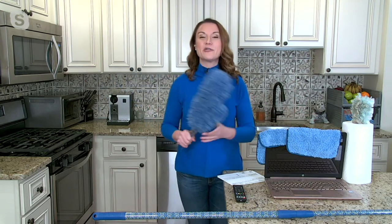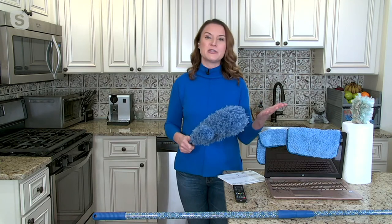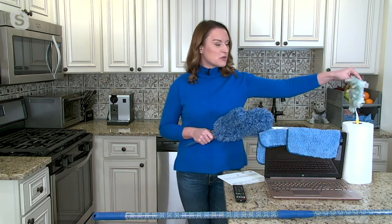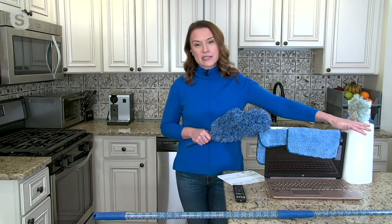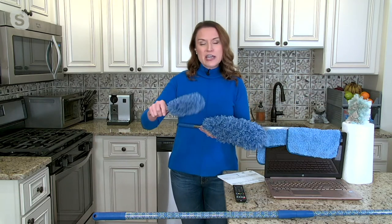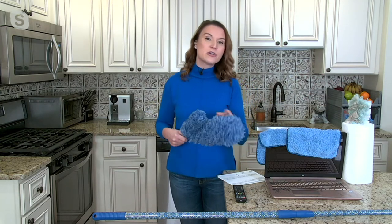Chris really could have gone to every single room and made a 60-minute video because we all have dust in all of our rooms no matter how much we clean or vacuum. Dust is nasty stuff — we want to get it out, not just push it around with disposable dusters or costly paper towels. With these, you take them outside and shake them out. If they get really dirty, rinse them underwater. They're microfiber, so they lift, trap, and remove.